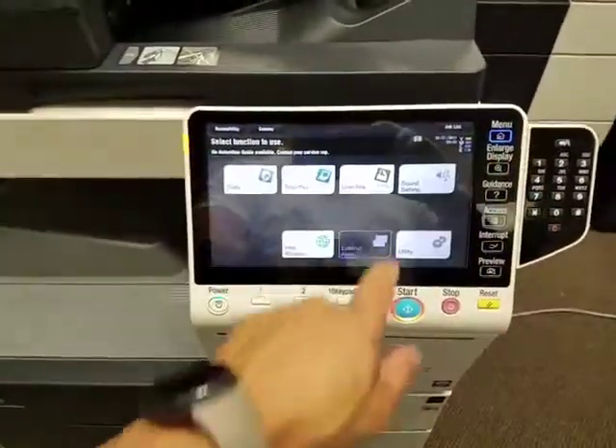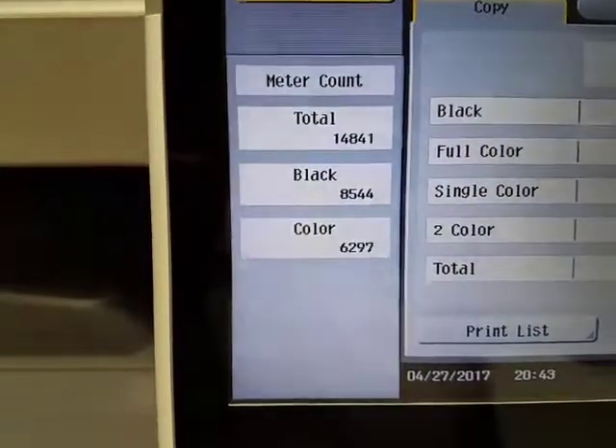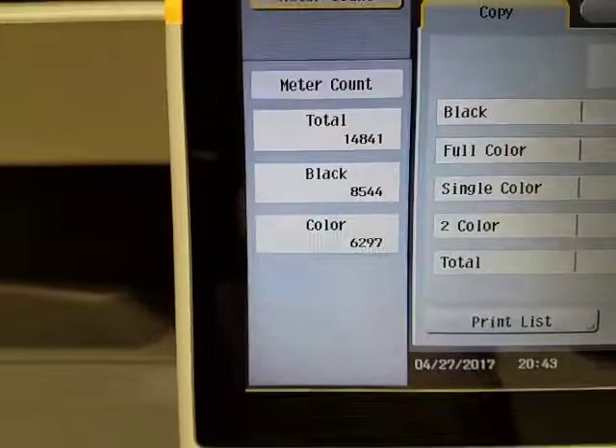Let's go ahead and show you the meter count. Here you have it. Total count is 14,000 copies. Black is 8,000 and color is only 6,000.